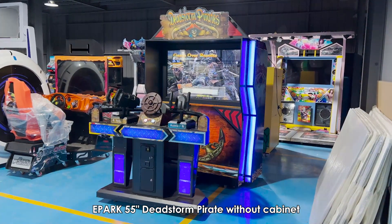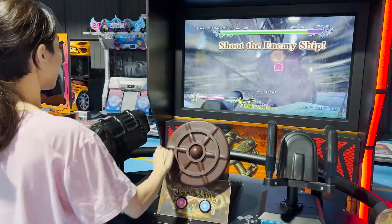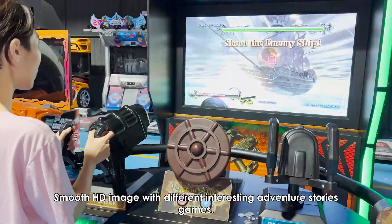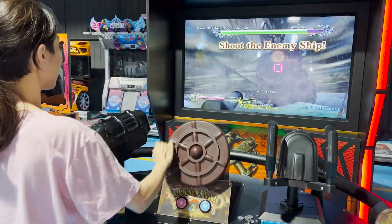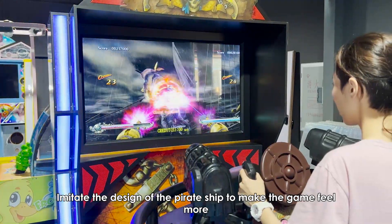Epark 55 inches Deadstorm Pirate without cabinet. Smooth HD image with different interesting adventure stories games. Imitate the design of the pirate ship to make the game feel more immersive.